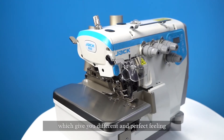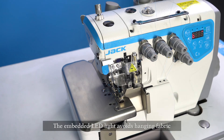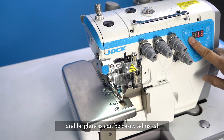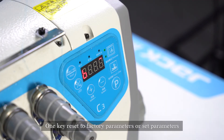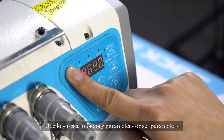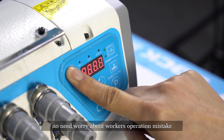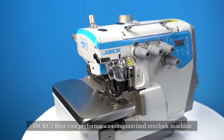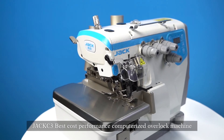Enjoy sewing with more humanized functions which give you a different and perfect feeling. The embedded LED light avoids snagging fabric, and brightness can be easily adjusted. One-key reset to factory parameters or set parameters — no need to worry about worker operation mistakes. Jack C3: best cost-performance computerized overlock machine.